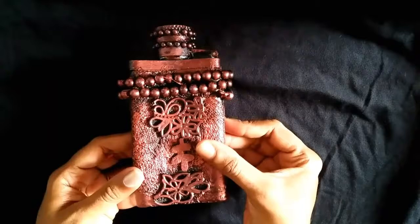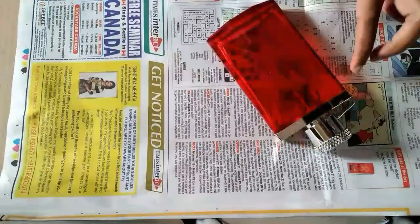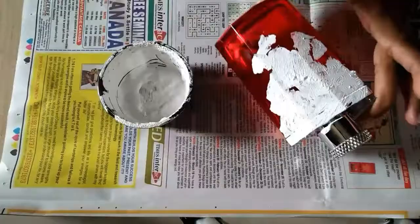Hello friends, welcome to my YouTube channel. Today I'll be sharing a tutorial on how to create this vintage bottle art. So let's get started. For this project, I'm using an old perfume bottle. I am prepping up the bottle with some gesso.